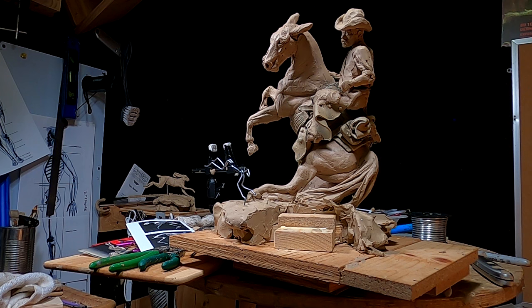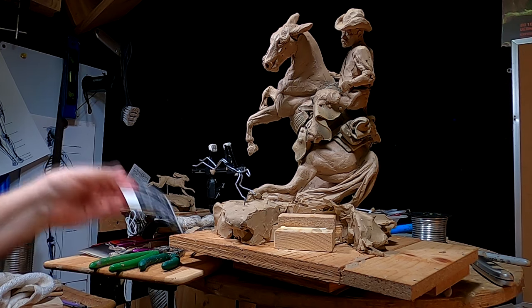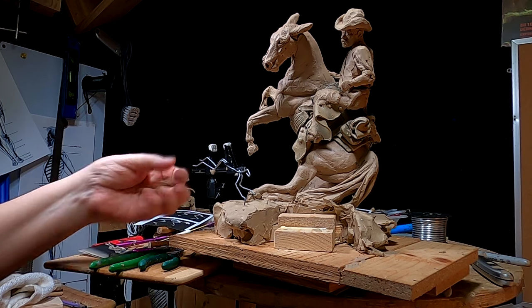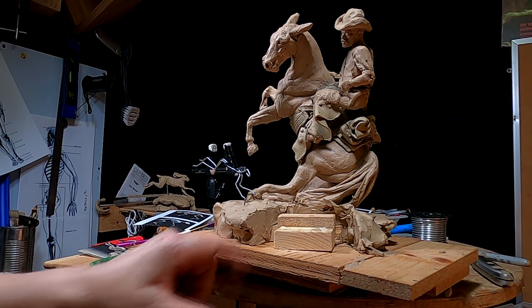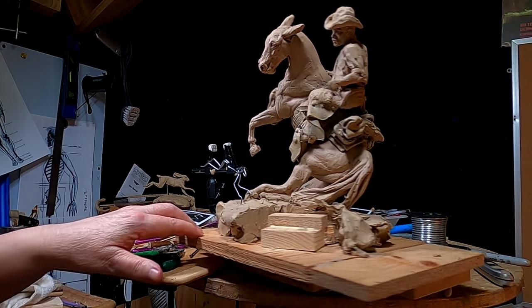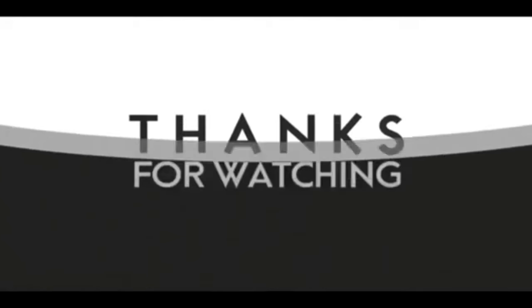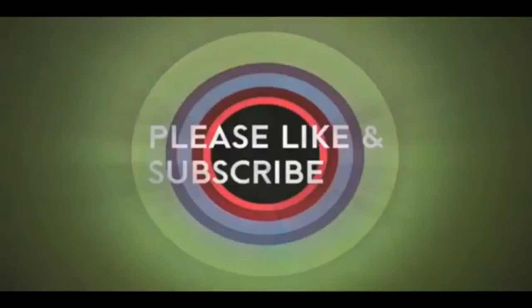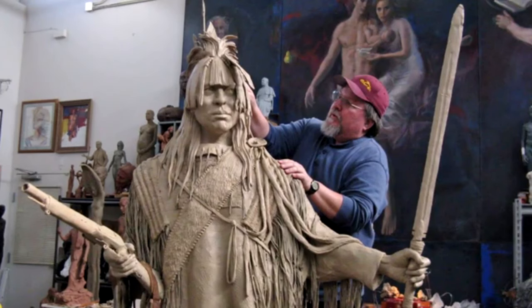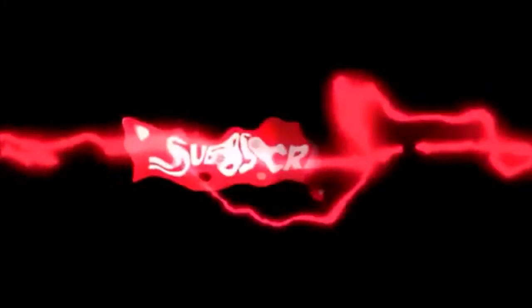I'll see you guys next week — or actually I'll video my trip. I don't know, you guys must be getting tired of those trip videos. By the way, before I could saw this wood today I had to brush the snow off my saw — we got about an inch or two of snow last night while I slept. All right, everybody, see you next time. Good night. If you like this video, please like and subscribe to my channel — it really would help me. Also check out the link below this video; it will take you to a review of my nine instructional videos that could be very helpful to you if you're thinking of sculpting. Good night everybody.